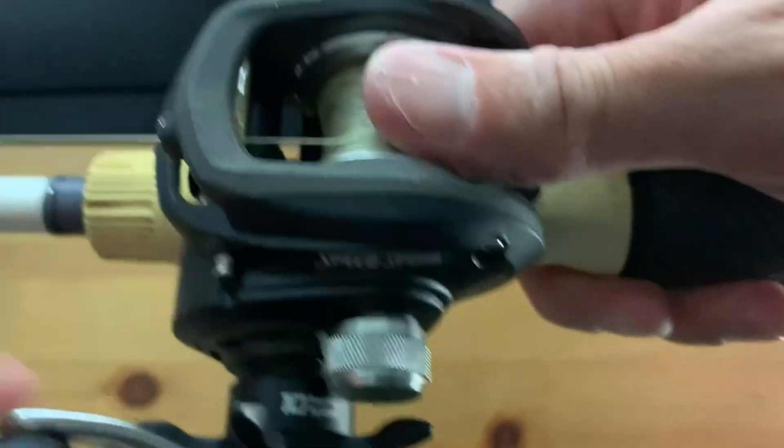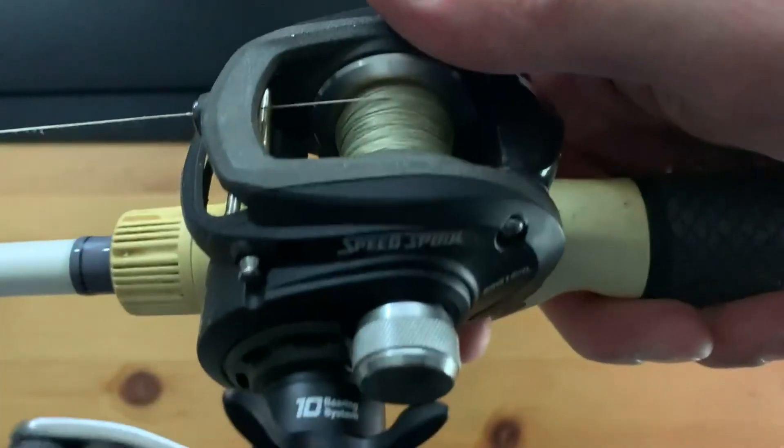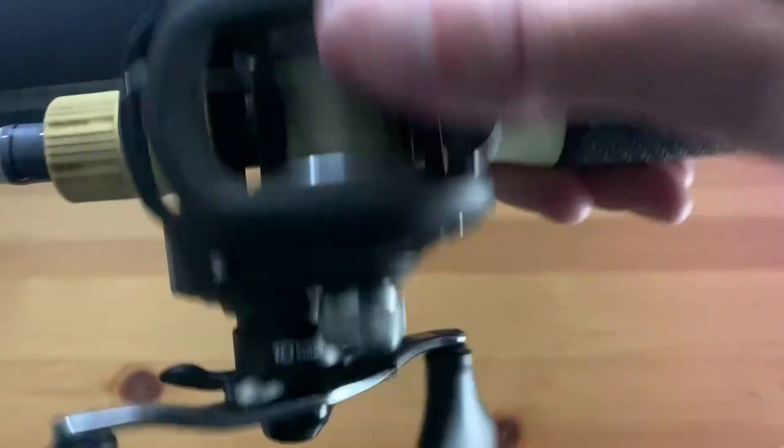I haven't rinsed it out or cleaned it or anything, and it's still going strong regardless of the nasty, mucky waters that I fish — that snakehead live in. But yeah, no complaints on it so far.